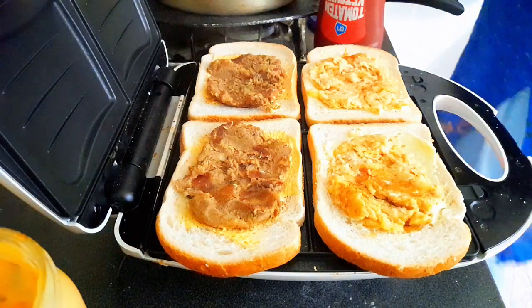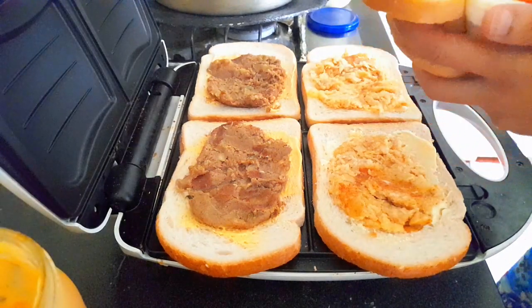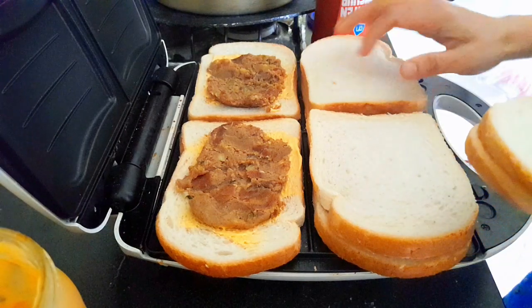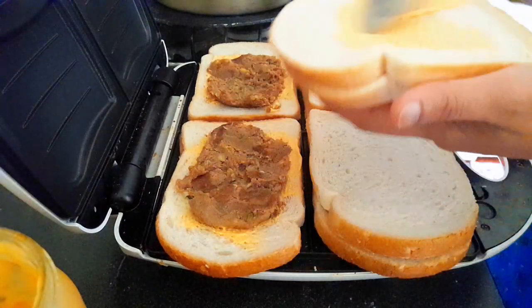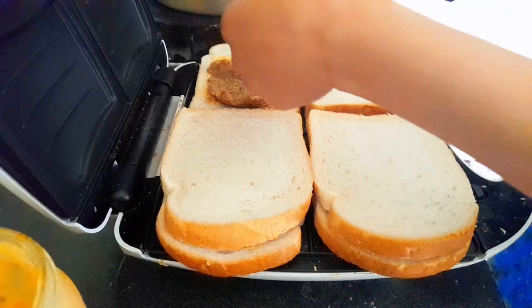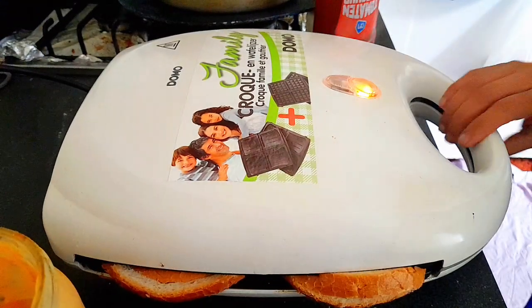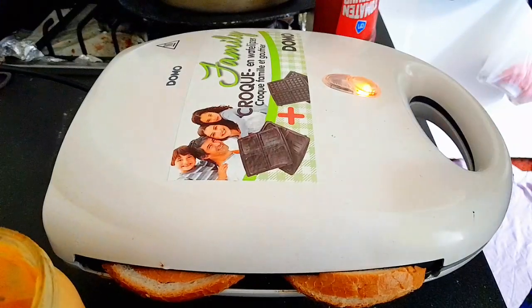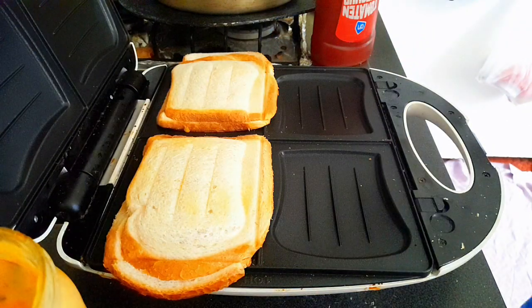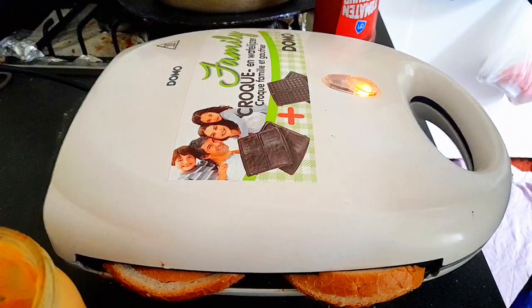My sandwich maker is ready and heating up, so I quickly move to the next step: taking the remaining four bread slices that will cover the sandwiches. On two of them I apply a little ketchup and cover the kids' sandwiches, and on the other two I add a light spread of Samurai sauce and cover the adults' sandwiches. After closing the sandwich maker, I watch the orange light — when it turns green the sandwiches are ready. They were actually done even before the green light came on, so I took them out. We enjoyed these sandwiches in the evening — they came together very quickly.